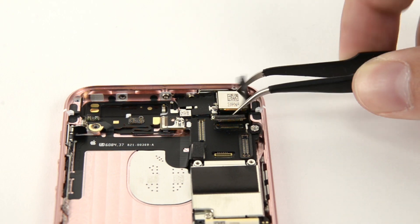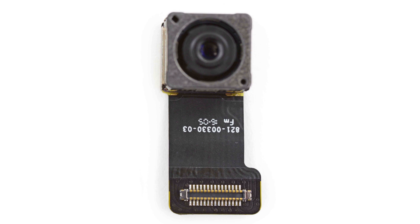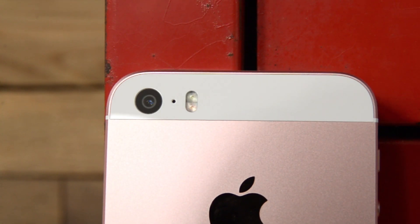The SE got a bump in resolution to 12 megapixels, but the pixel pitch has gotten slightly smaller, measuring in at 1.22 micrometers, down from 1.5 micrometers found in the 5S. The SE's camera specs are the same as the iPhone 6S, but alas, they are not interchangeable.